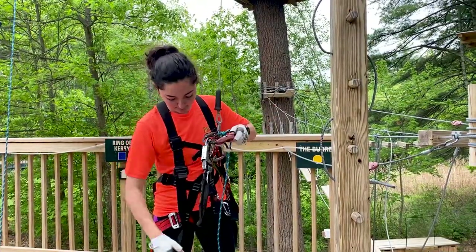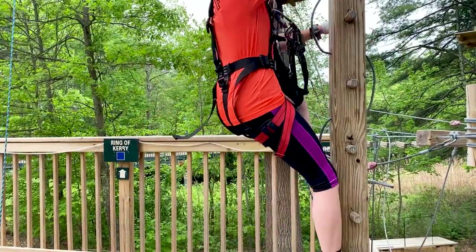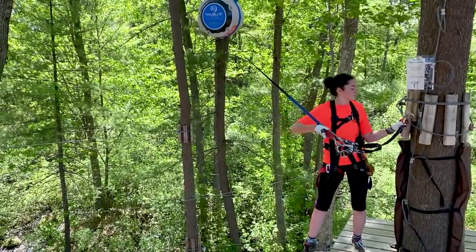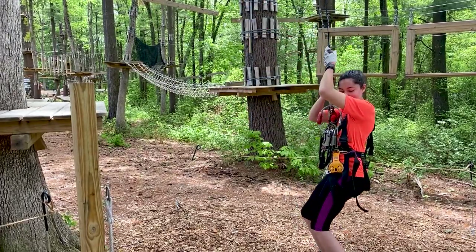If you are jumping at the end of a course, connect the red snap clip to the d-shaped ring by your belly button, then move over your clips. Once you are connected, hold the blue strap, stand tall, and step off the platform. You will be slowly lowered down to the ground.